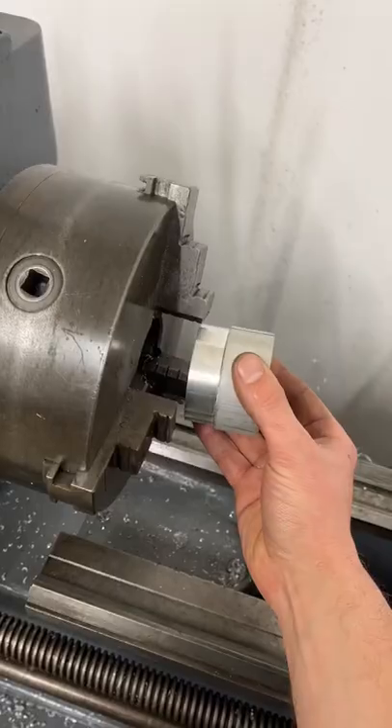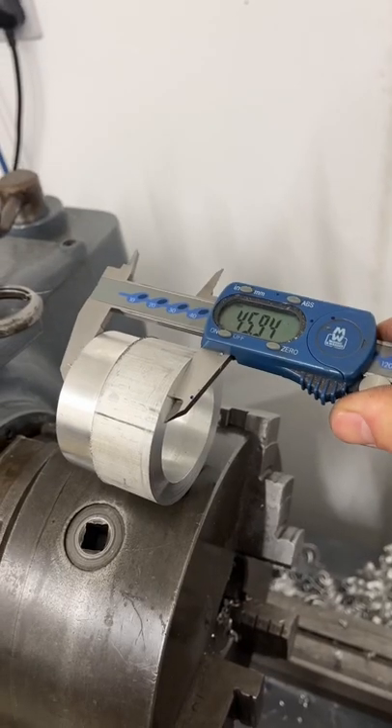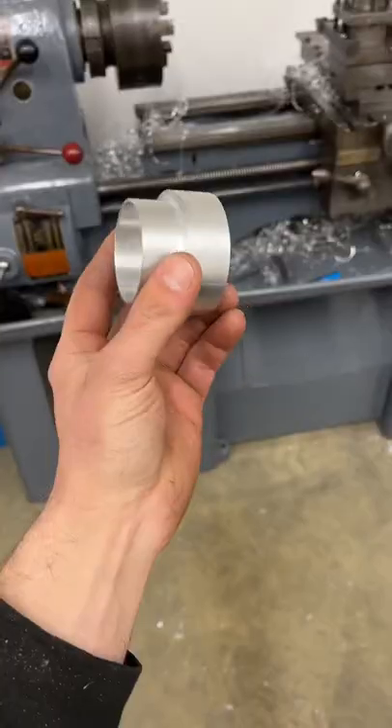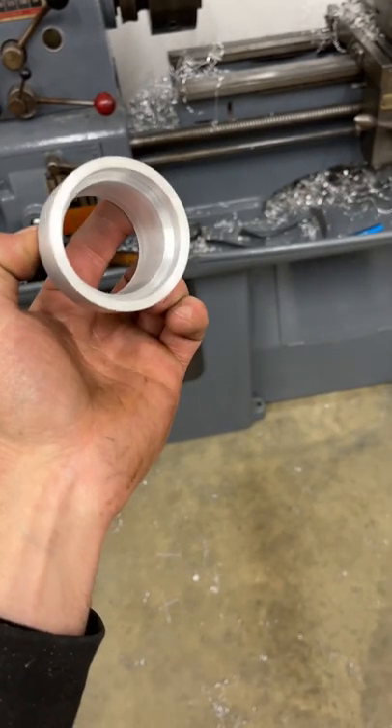I bore the internal diameter down to the finished dimensions and it's ready to turn and do the other side. Getting the part squared up in the lathe with the dial indicator, I can turn it down to the desired thickness and this is all done. All I've got to do now is clean up this massive mess I've made.